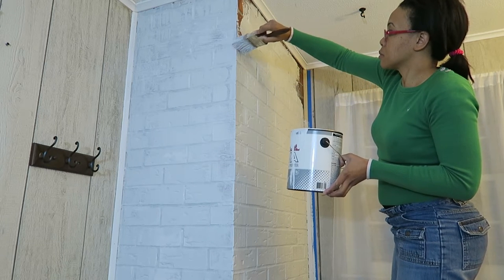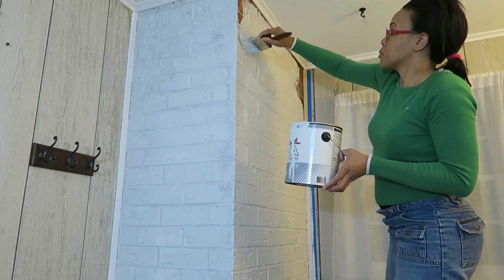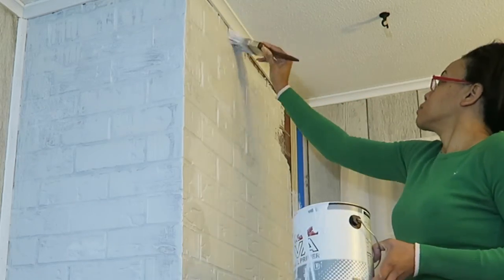I thought that's great, it'll brighten the room, so let's just do it. I got the brush and just went to work. I didn't know if it was gonna stick very well or if it was gonna look right, but two coats later I think it came out pretty good, and it's been a few months now and it's been holding up great.